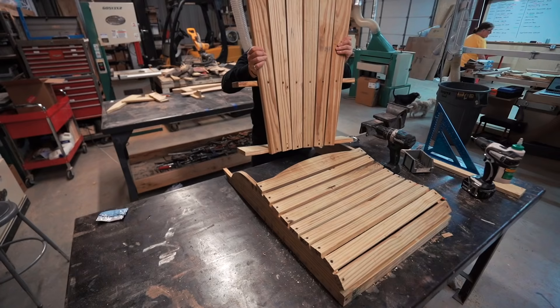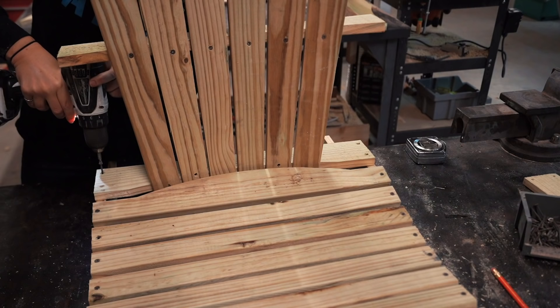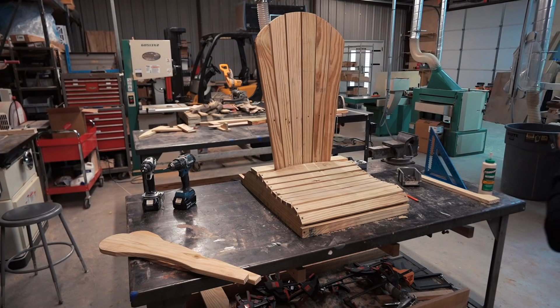So let's combine the back to the seat I already made. I permanently attached it with glue and screws that go right down into that seat support. Now I'm going to let that sit while I work on assembling the rocker assembly.